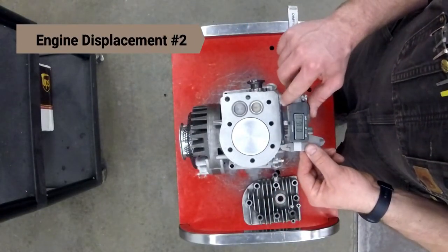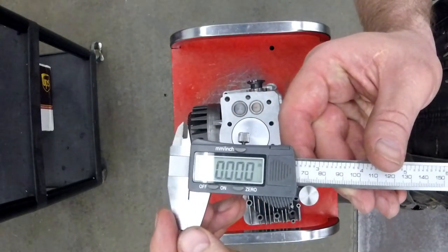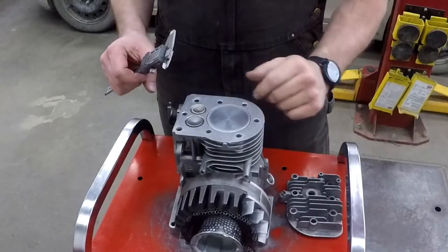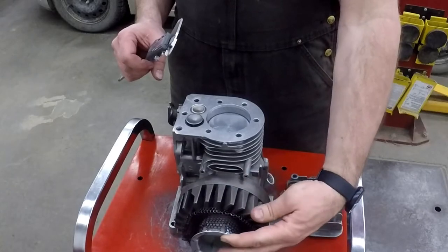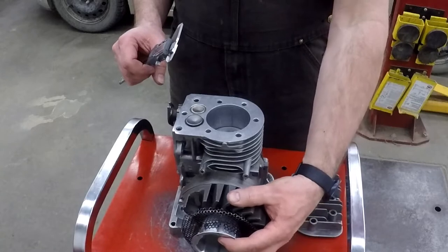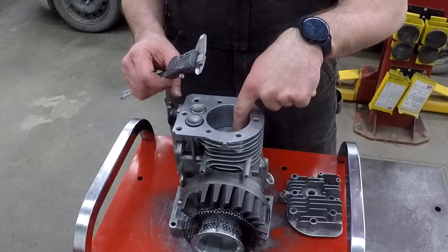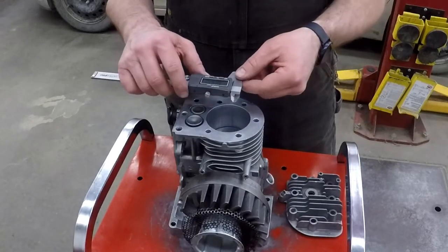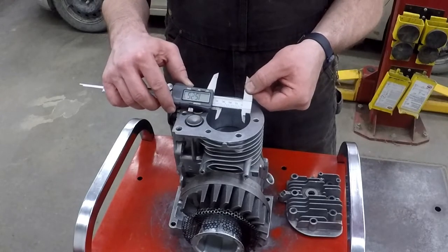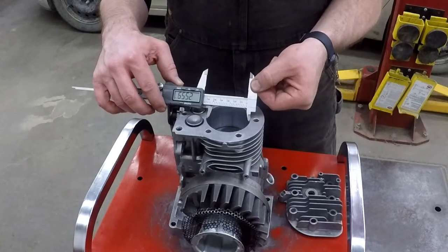So this is engine number two. I'm going to do the same thing — I'll make sure my digital caliper is zeroed. Then I'm going to turn the crankshaft so that the piston is at the very bottom, finding that happy spot. Then I'm going to take my digital caliper, put it inside the cylinder like that. So that's one measurement.